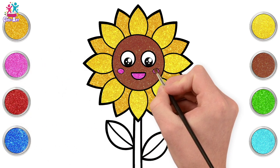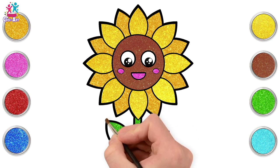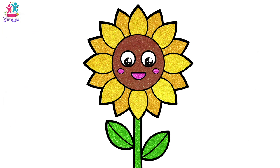Let's go for pink rosy cheeks and mouth. And a green stem and leaves. Brilliant! There you go. That was easy, wasn't it? Well done! You made a sunflower. And it is beautiful!